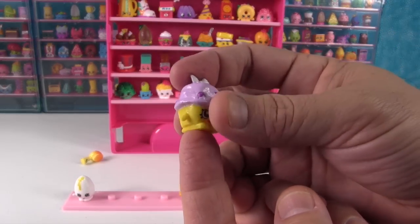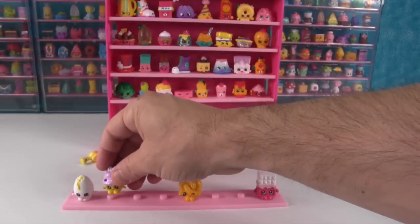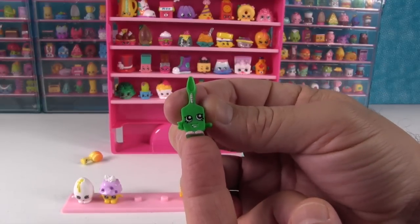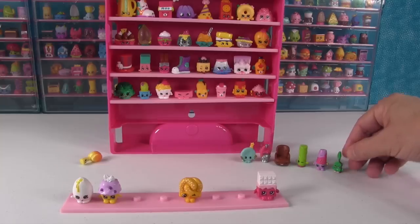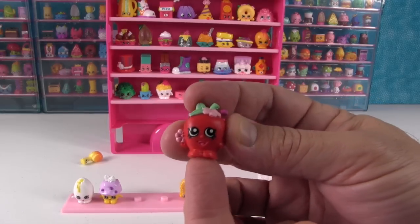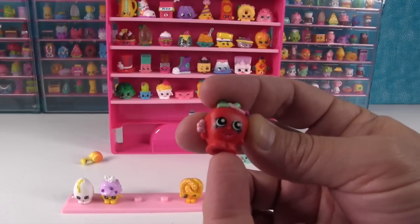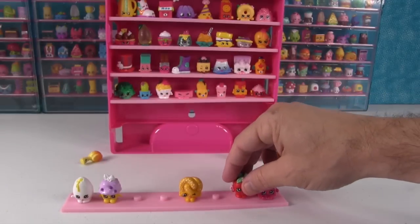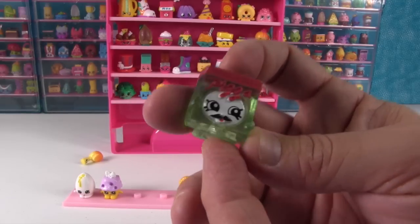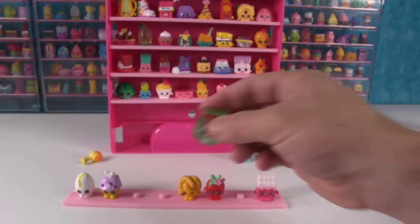This is Mini Muffin, a Shopkin we used to get all the time when we were opening Season 1 — but now that we don't open them much, I hardly ever see Mini Muffin. It's adorable. This is Toofs, a little tiny toothbrush, which has no hole. So every other Shopkin we open needs to have a hole to fill our case. But here's Apple Blossom, one of the other signature Shopkins from Season 1 — it's very cute. And it's your good friend Pa Pizza. You hardly ever see me anymore because I'm from Season 1 and Season 1 is really hard to find. We're glad you're here, Pa Pizza.